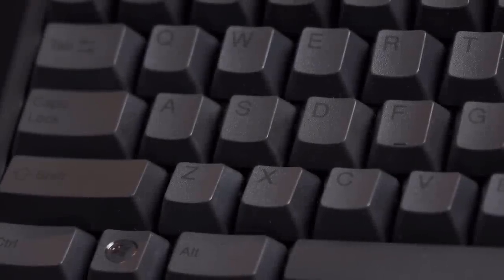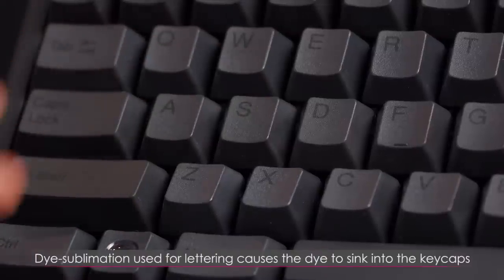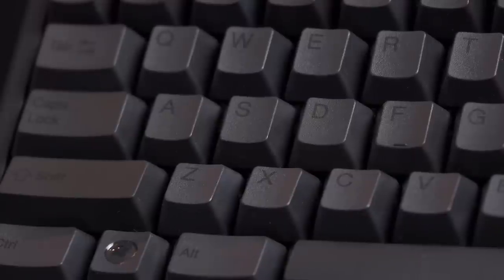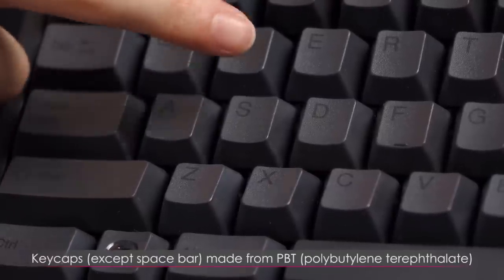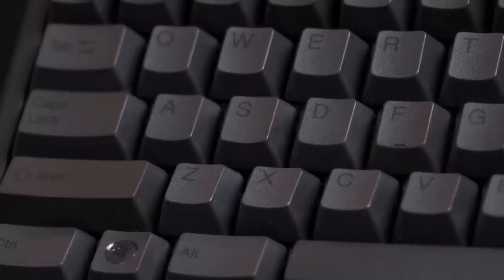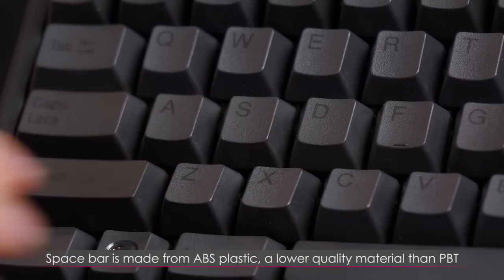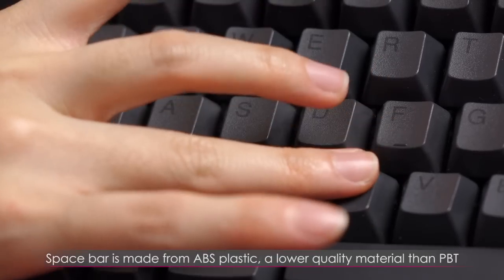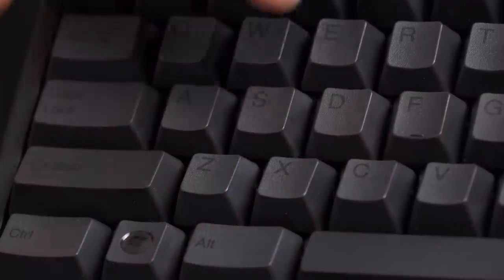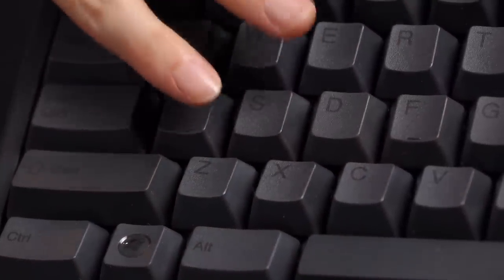Before I show you what the Topre switch looks like, I want to talk about the keycaps and the lettering through dye sublimation — very fancy stuff for extended life. Why is it so durable? It's made from PBT — polybutylene terephthalate. Those are the keycaps, although the spacebar is made from ABS. You can tell the difference — it's night and day when you feel the PBT keycaps versus ABS. It's a much more velvety smooth feeling for the PBT.